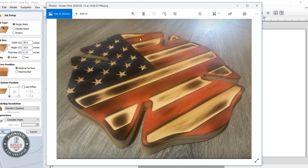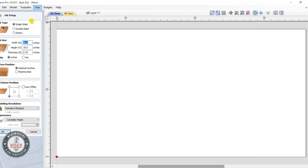Today I'm going to show you how to make a Maltese cross with the American flag inside of it, leaving an outline on the edge. Let's get started.